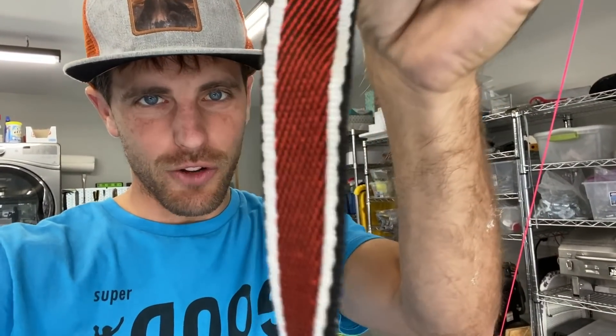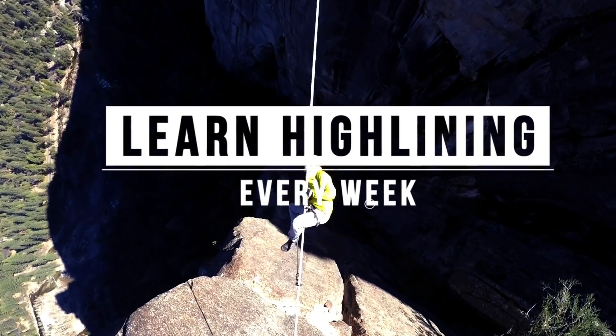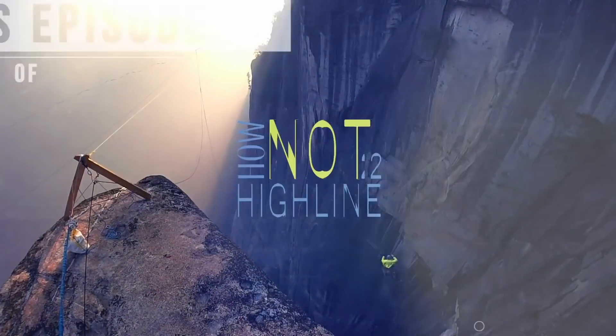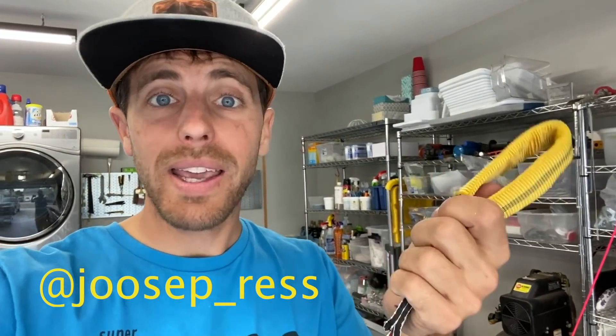Let's test some Nova webbing from Spider Slacklines. A few weeks ago Joseph Bress hit me up and asked why his webbing broke below 20 kilonewtons. He had a custom loop — this is not a custom loop, this is done by Spider — done on his Nova webbing, and he wanted to test it because his webbing broke much lower than its MBS rating.